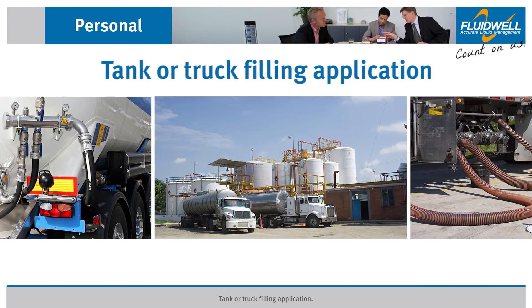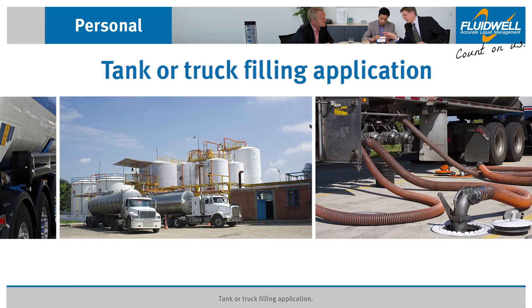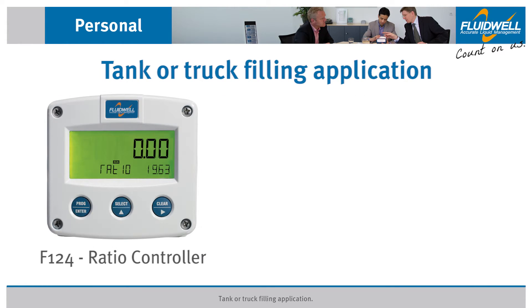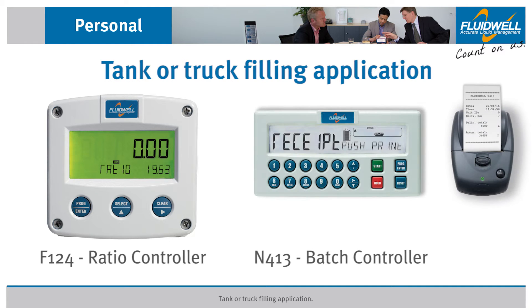This video describes a real application for tank or truck filling with chlorine mix. It was accomplished with a Fluidwell F124 ratio controller and a Fluidwell N413 batch controller with full numerical keypad and receipt printing functionality.